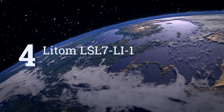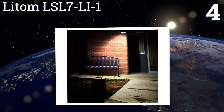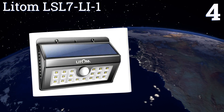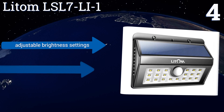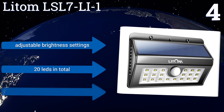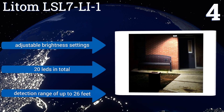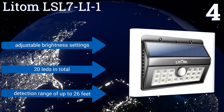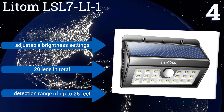At number four, perfect for placement over a garage door, the Litom LSL7-LI-1 uses powerful and efficient solar panel technology to absorb enough energy to generate long-lasting illumination. It has three operating modes so you can either keep it on all night or just when triggered. It features adjustable brightness settings, 20 LEDs in total, and a detection range of up to 26 feet.